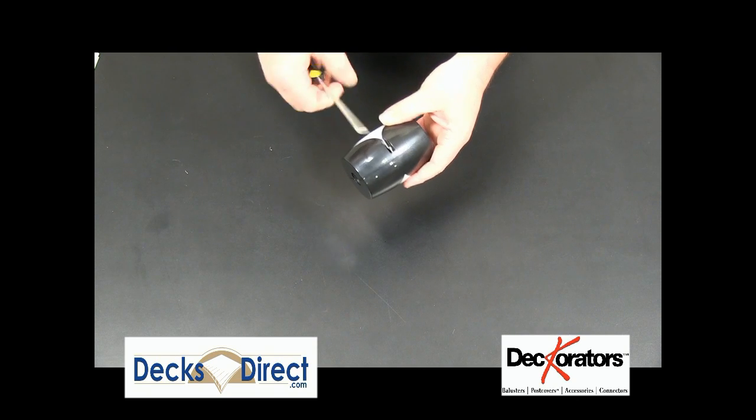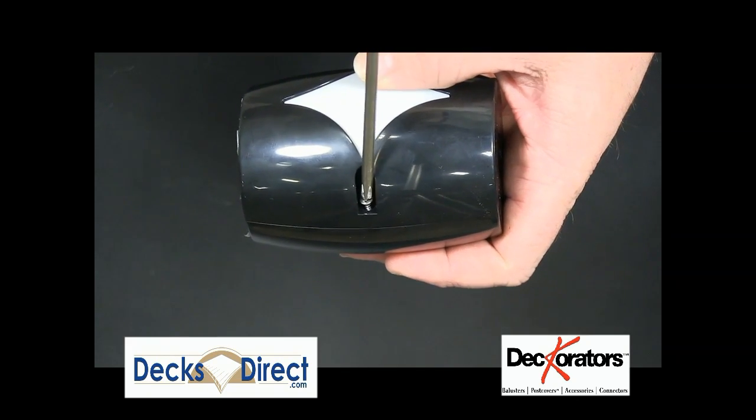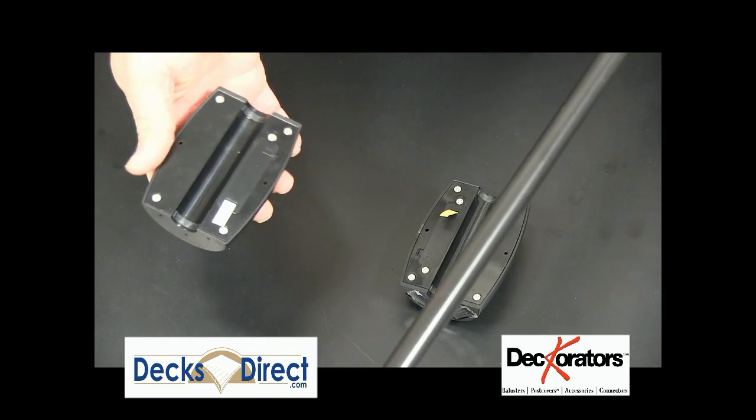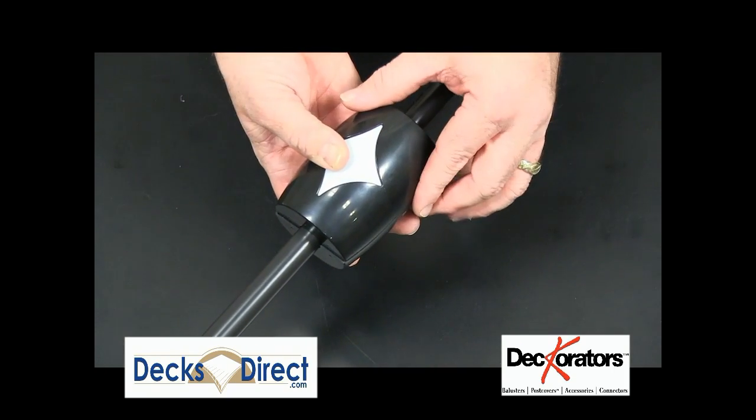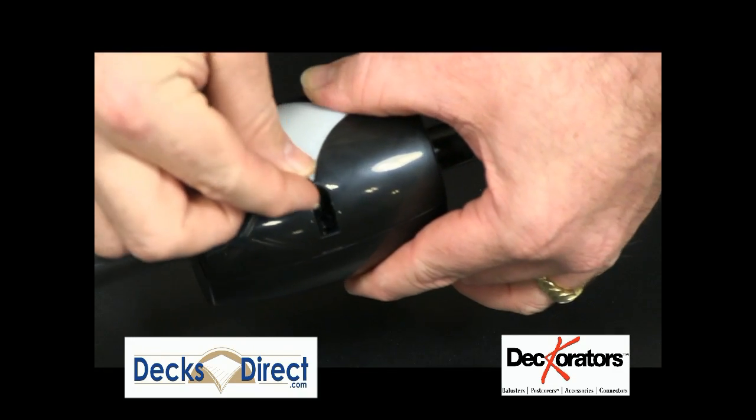This light is easy to install. The two halves come together, tighten with the included screws, and they are pressure fitted into place. You can incorporate them into any new or existing three-quarter inch round baluster.